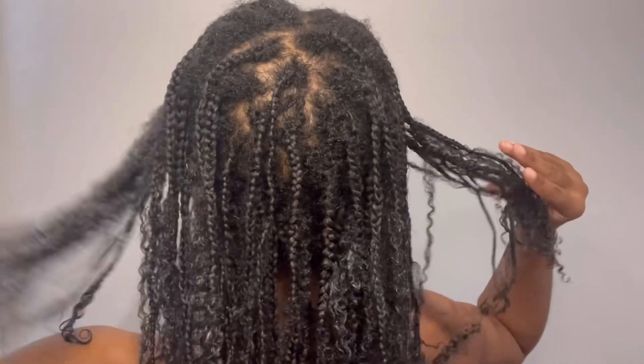Alright guys, so this is my hair all done — it looks so good! I'll be keeping it in for two weeks. It took a while to do but it's totally worth it. If you guys want to try it, I definitely say do it. If you guys like this video, please like, comment, subscribe, and I'll see you guys in my next one. Thanks, guys!